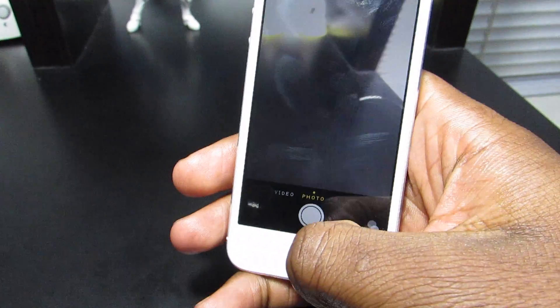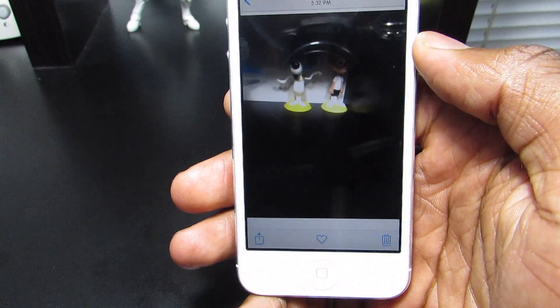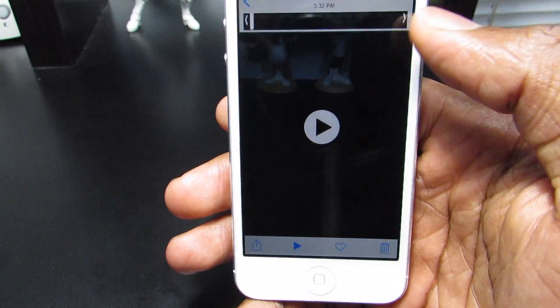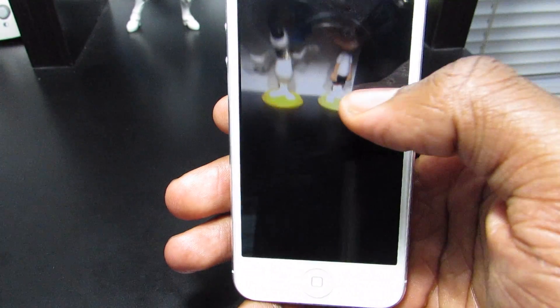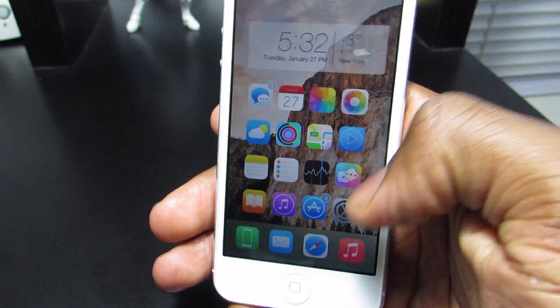Now if I go into my pictures, as you can see here in my library, here's the picture that I took and here's the little video that I took. And this is all this trick does. This trick also has settings, so if I jump into the settings of this trick...